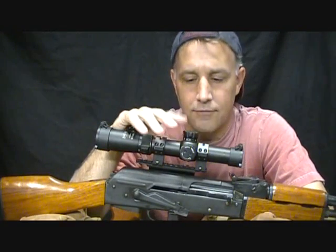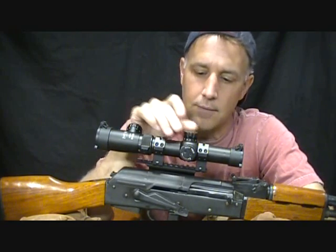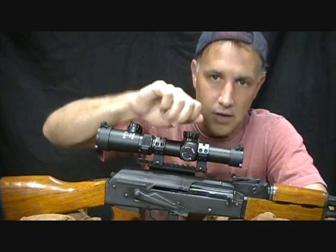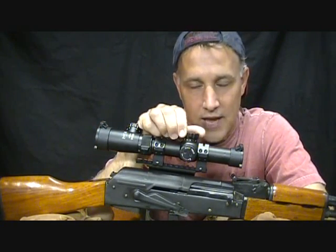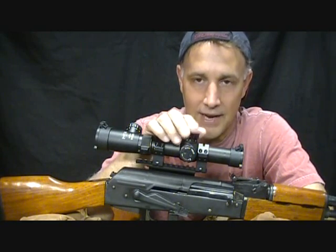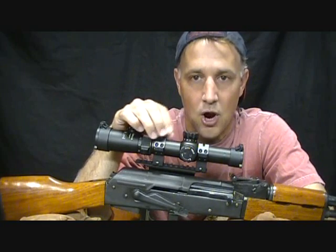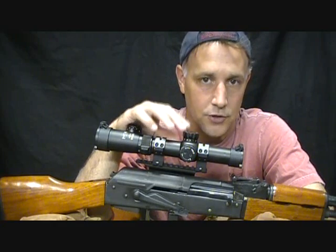One thing I failed to mention in the earlier review is that the CMR's turrets have what they call a zero lock system. You set your zero and lock it. Once locked, you can do fine-tune adjustments in the field, but you can always return to your original zero. This actually locks in your system — it's flexible but has a locking mechanism. The Primary Arms has your basic windage and elevation adjustment. The zero lock is a unique feature of the CMR.